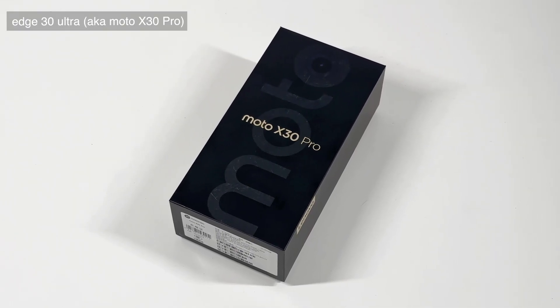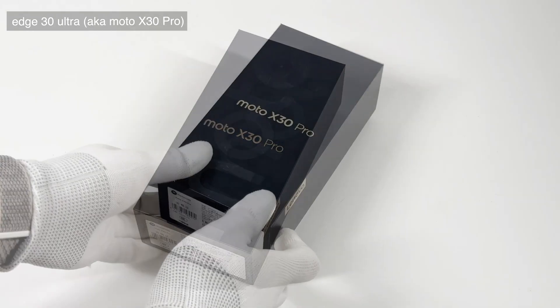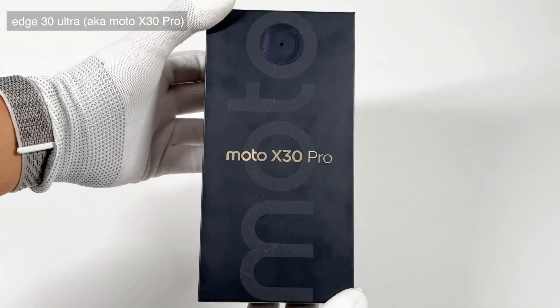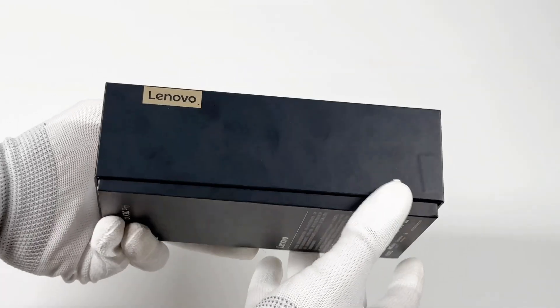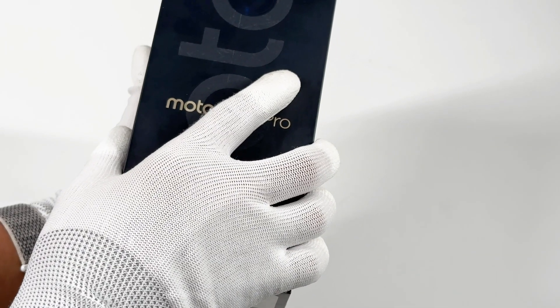Last year, we took apart the original 125W GaN charger of the Edge 30 Ultra — you can click the top right corner to take a look. And today, we got the Edge 30 Ultra itself, which can support up to 125W fast charging. We'll test its charging compatibility to see what kind of third-party chargers are compatible.